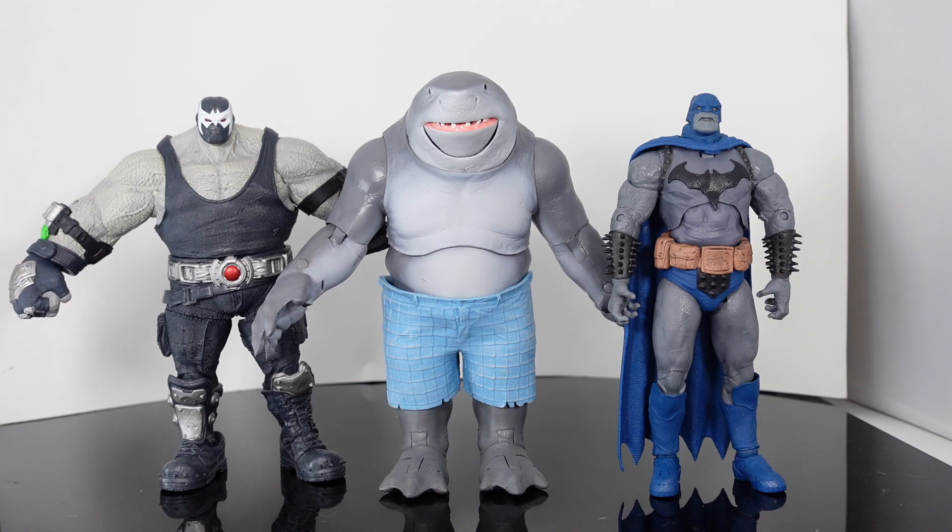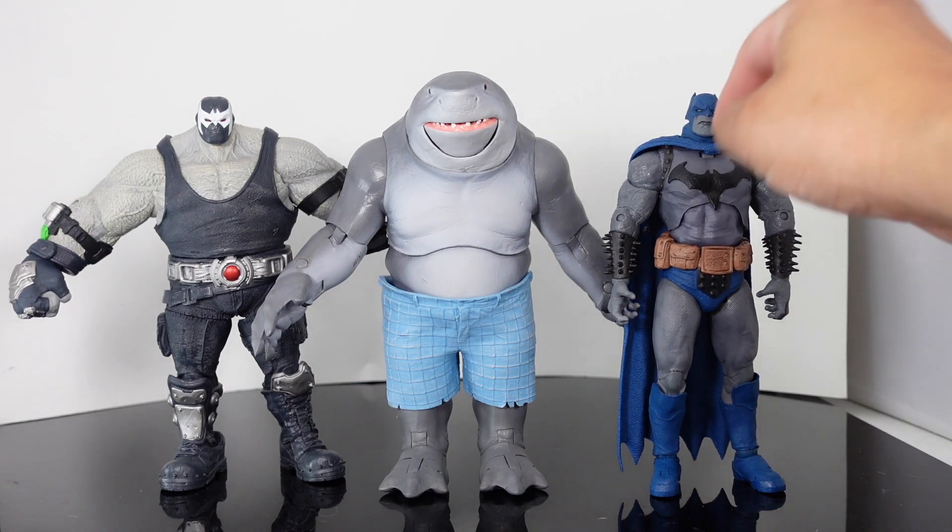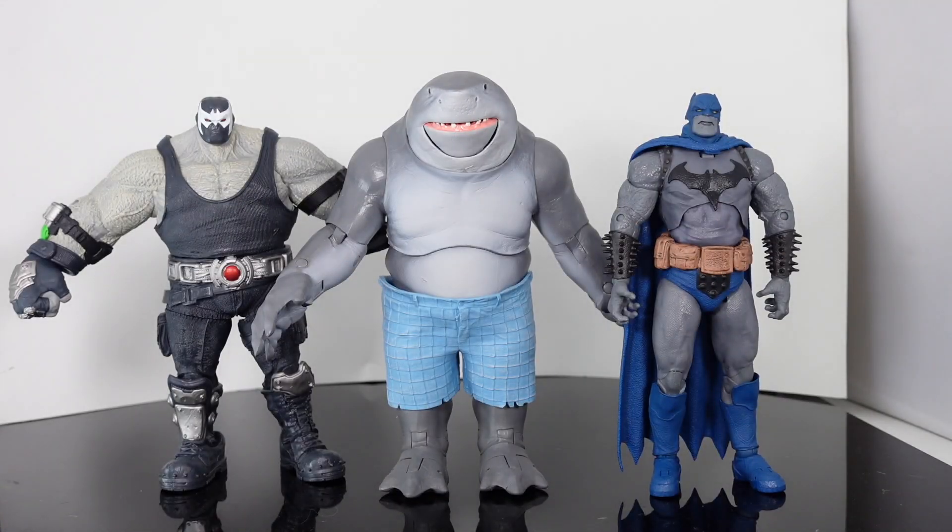Right here we have him side by side next to some BAF characters, and he is taller than Darkseid and he is taller than Bane. Bane is obviously a little bit wider, and I think it has to do with how the arms are sculpted or the way they're popped in. But there's a little bit of size comparison with other BAFs.